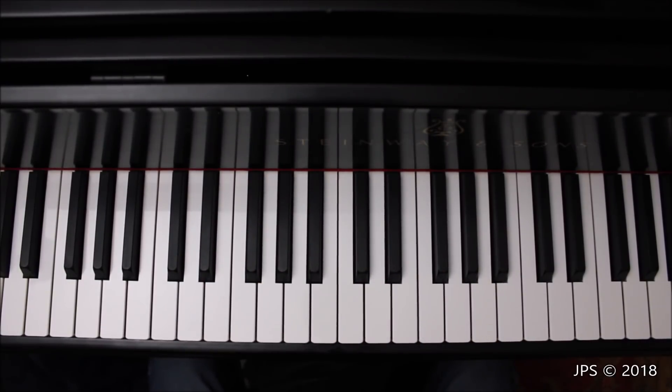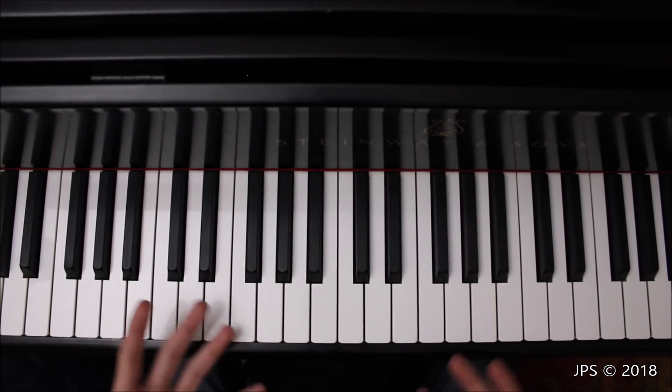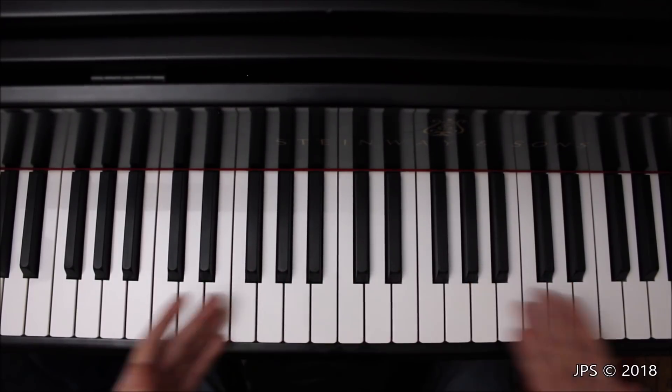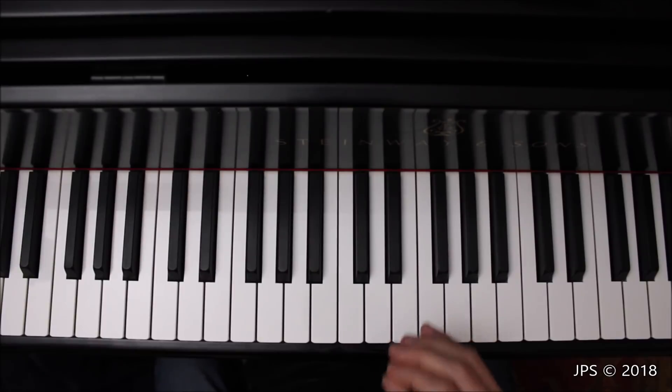That's how playing contrary motion looks and sounds. It has a much different feel from playing the D major scale in parallel motion, where the hands move together in the same direction. It also helps develop hand independence — your hands feel like they're doing two different things at the same time, even though technically they're both playing the D major scale, just in different directions. It has a much different sound and feel than the standard parallel motion.